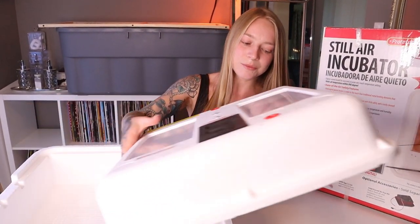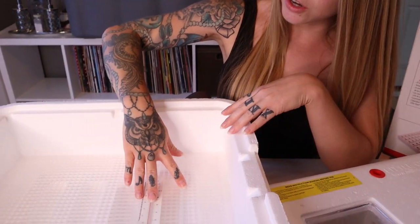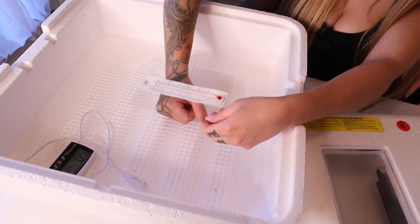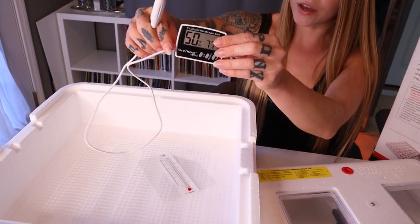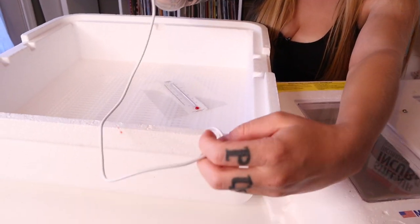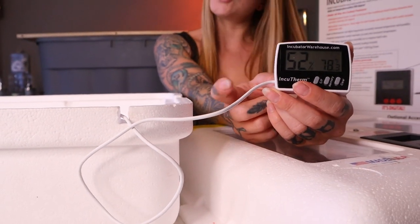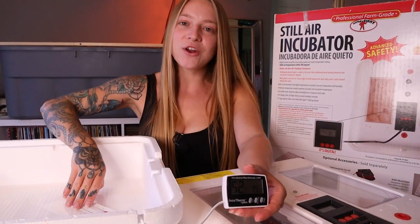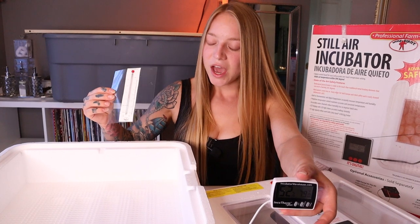I went off of three thermometers. I used the thermometer it came with, then I bought this Little Giant thermometer and just laid it on top of the eggs. I also got on Amazon a little external digital thermometer — I had the little receptor inside and could read it from outside, and it also has a humidity reading. So the moral of the story with this incubator: do not trust what it says. Go off of three thermometer readings.